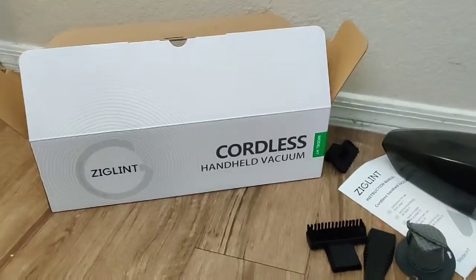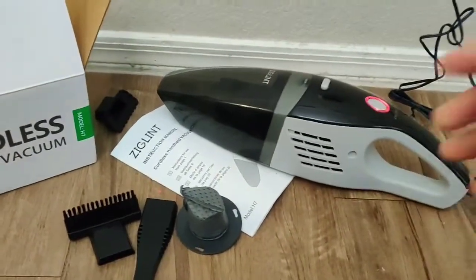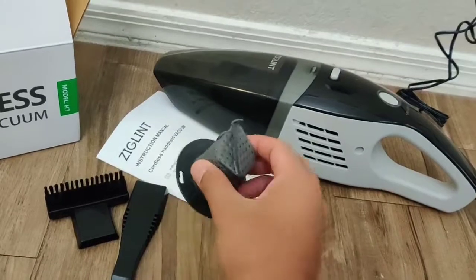Hello everyone, welcome to the channel. Today we are looking at this cordless vacuum cleaner by ZIGLINT. In the box you get the user manual, the vacuum cleaner itself, three different brush attachments.